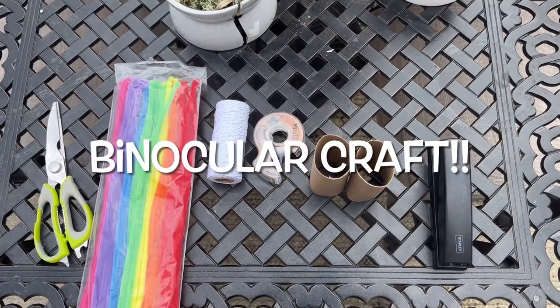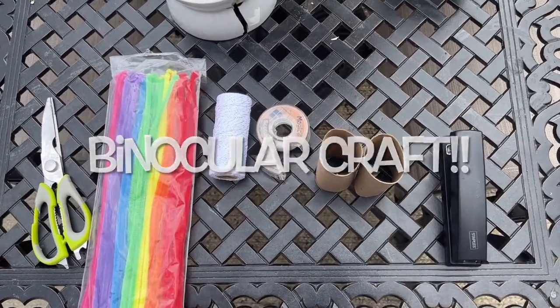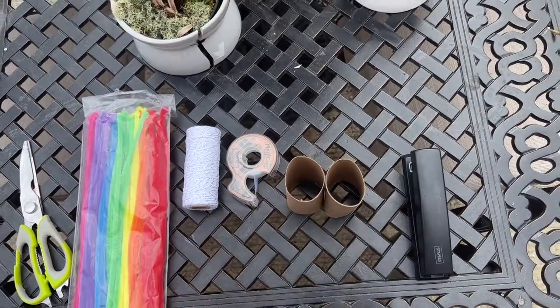Hello everyone! Today we're going to be making our craft and we're going to be stapling these two toilet paper rolls together.